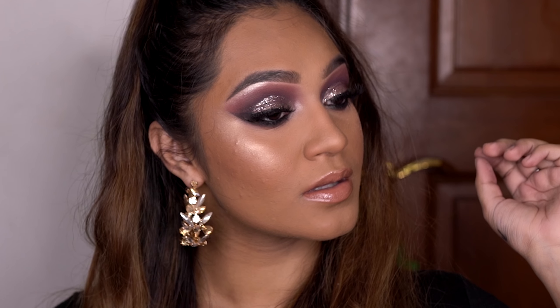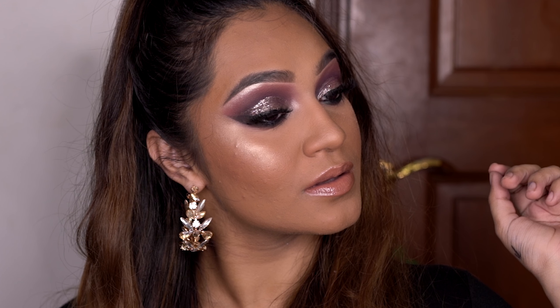Hey guys, this is Sahar. Welcome back to my channel. If you've been subscribed to me for a while and you're wondering why am I finally posting a video and where I've been — I'm not really sure — but I am here now and I'm here with a new tutorial for you. Today I'm going to be showing you how to get this kind of sultry brown eye look. It's cute, it's glam, and it's super easy to do.